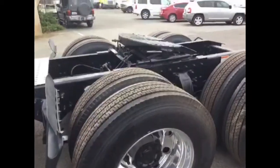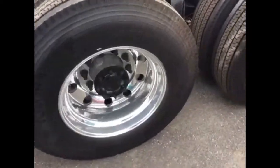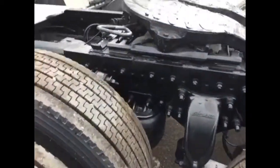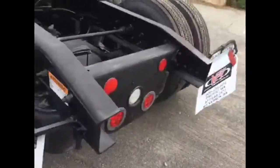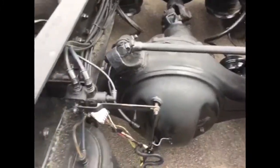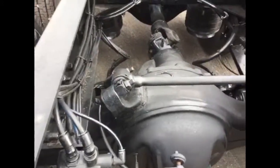Nice Yokohama rubber on the rear, brand new. Aluminum wheels. Airliner Freightliner suspension. Sliding fifth wheel. Coming around back, let's take a look down through here. We don't see any rust, really anywhere — no corrosion on this truck.